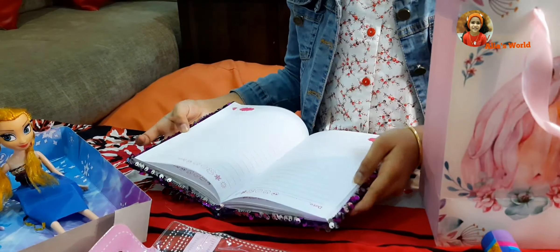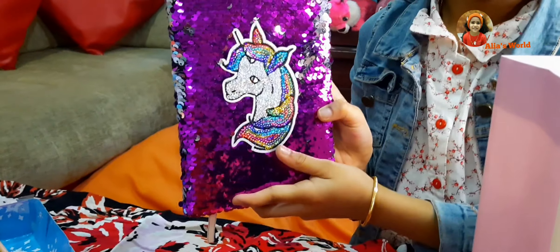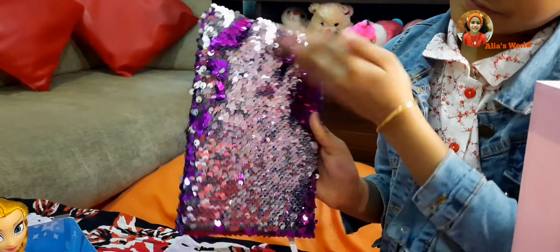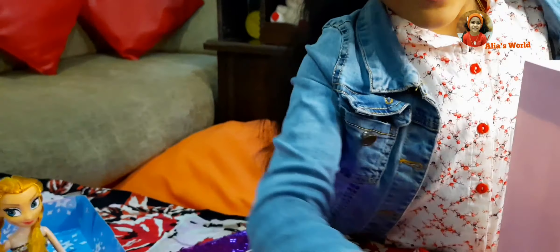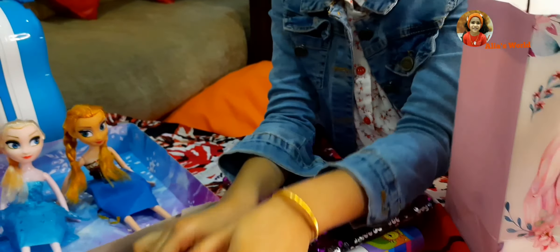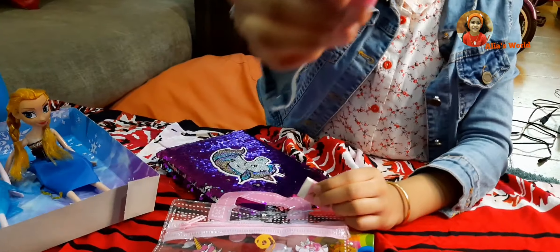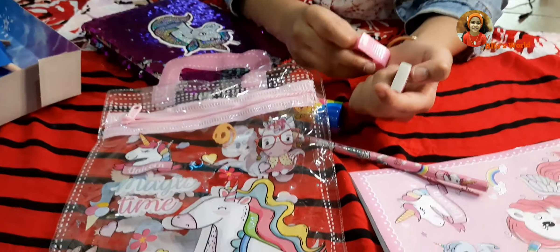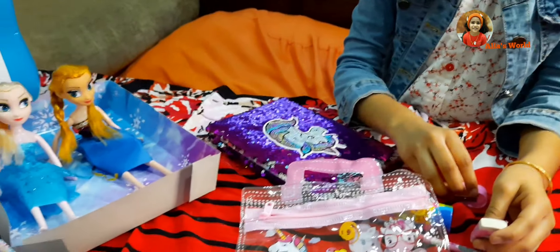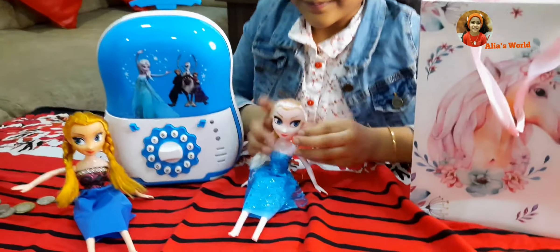This is the diary, and colour pencils, and one more book. There is also a unicorn pencil, unicorn skate, unicorn sharpener, and a rubber.